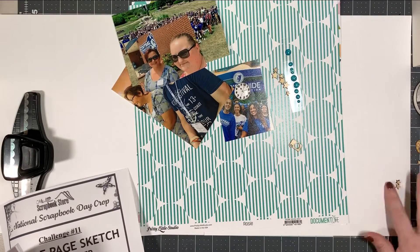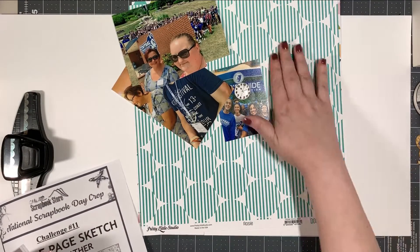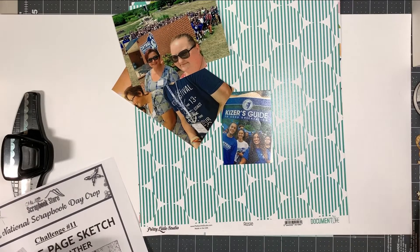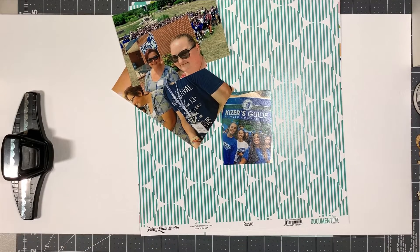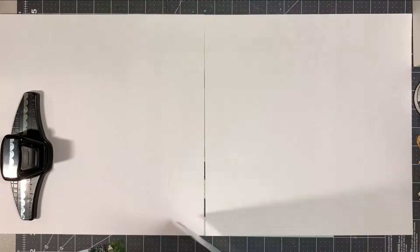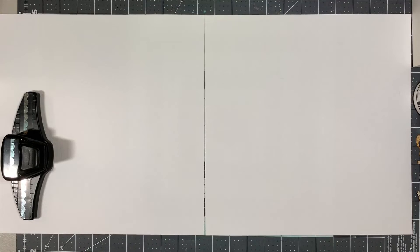Alright, so I'm just moving my embellishments over to the side. A couple of things about this. First, I was doing a Zoom crop with some friends, so I had to edit quite a bit out. Hopefully I didn't miss anything and there aren't any dead spots, but there may be one or two, and I do apologize for that.